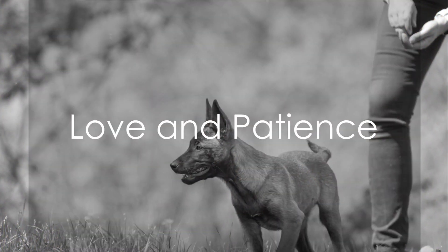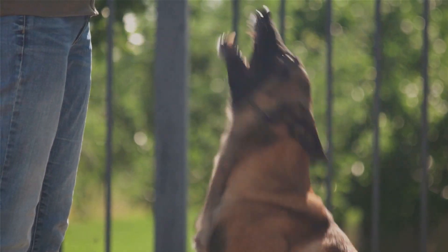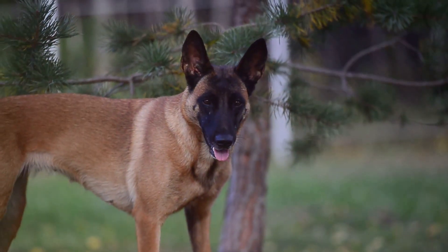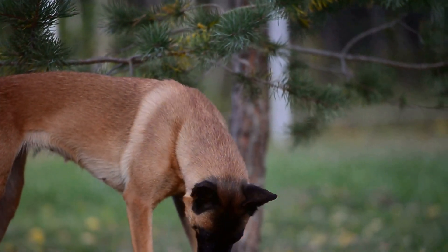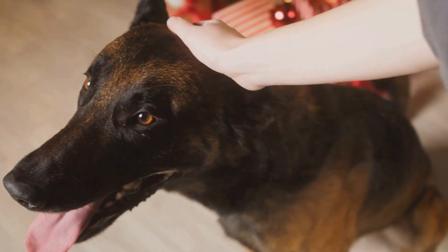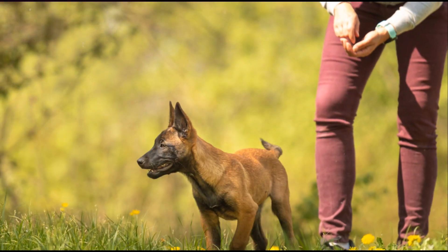Lastly, but certainly not least, love and patience go a long way in raising a Malinois X puppy. They might be a handful at times, but remember, they're just puppies. They're learning and growing, just like us. So be patient and show them lots of love.